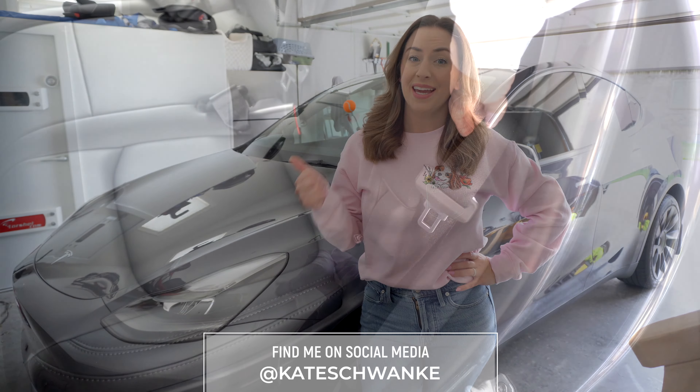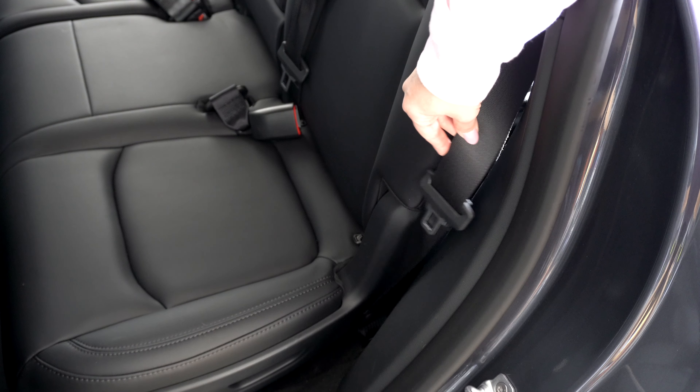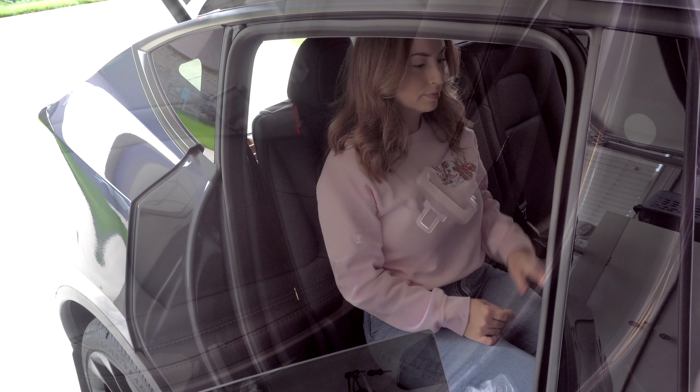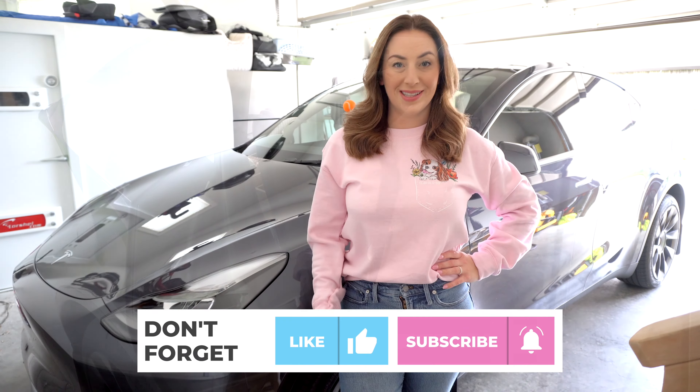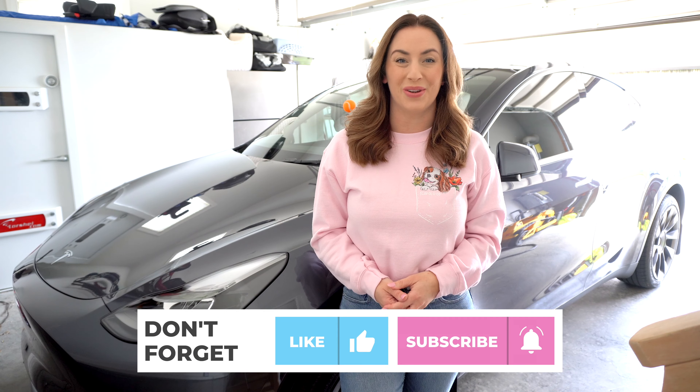If you already own a Tesla Model Y, then you've likely noticed that A, your second row seat belt straps can rattle while you're driving, which is super annoying, and B, they are hard to access for passengers, especially children. I recently discovered a fix for this issue and I wanted to share it with you guys.